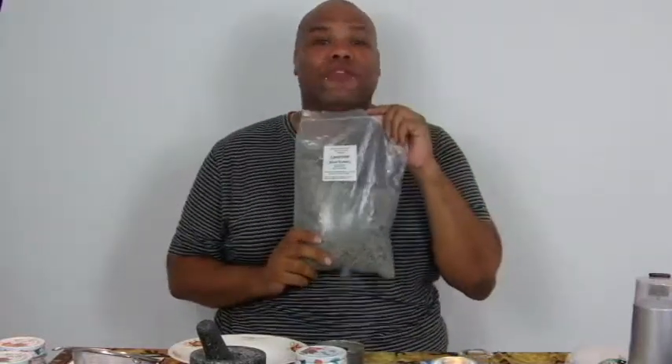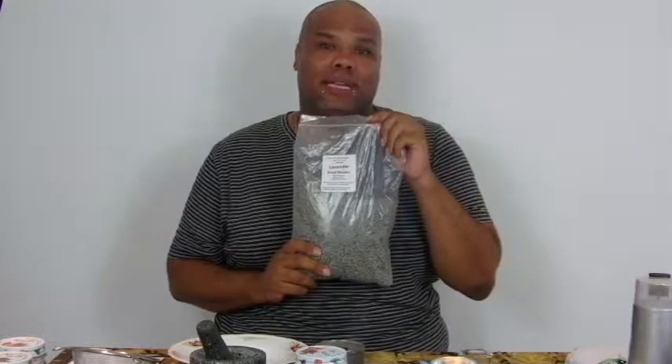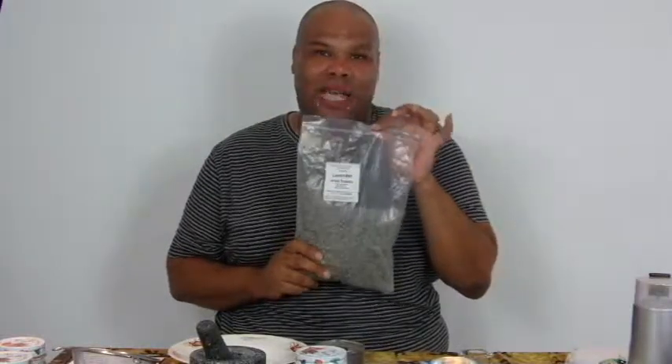As well as the first herb that we will be grinding down today, which is lavender, or lavandula cristinalis. And for those of you witches who love the grinding — I do — but I've got a child and time is of the essence. So that's actually a coffee grinder.